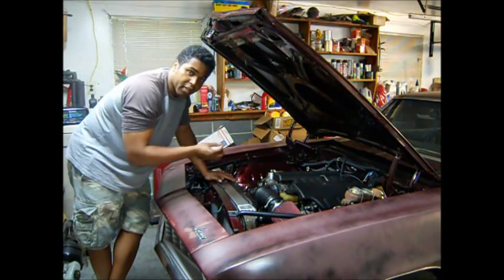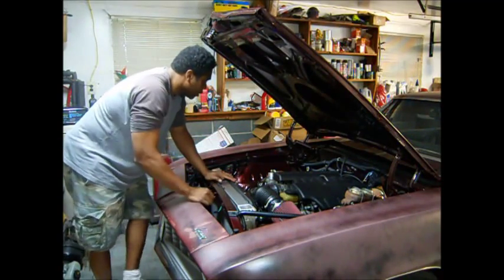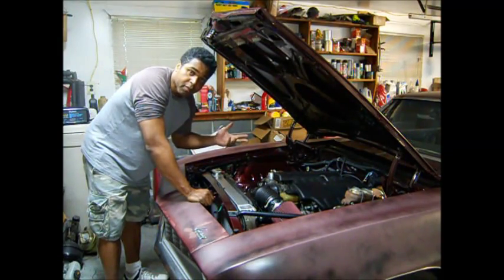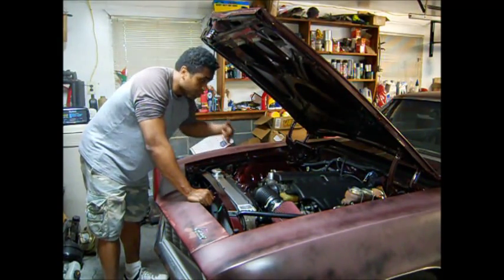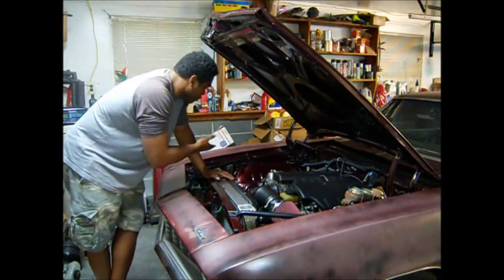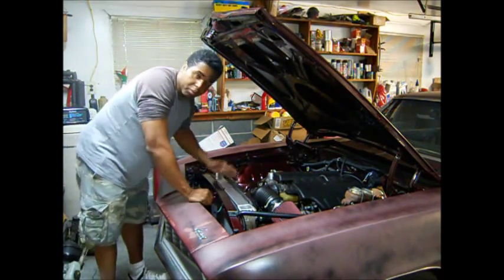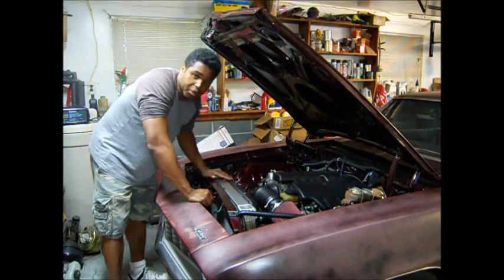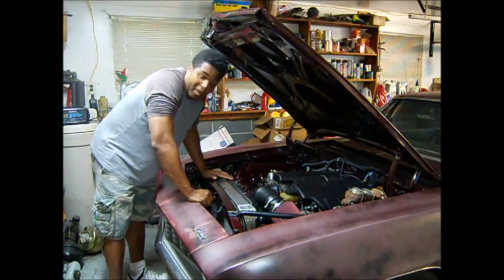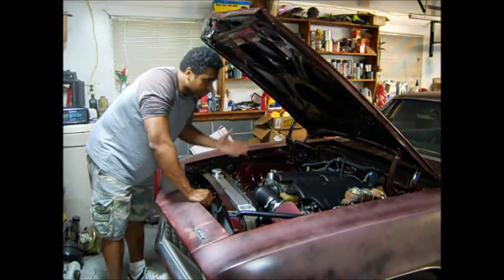Now remember — if you have idiot lights, you could just find the negative wire off the idiot light and hook it up to the MIL wire off of your computer. If you're rebuilding a harness, you have to find which wire is the MIL wire. But if you have an aftermarket LS harness, it'll be a brown wire that comes right off the computer — you can't miss it. And it'll probably say what wire it is in the pamphlet or write-up that comes with the harness.